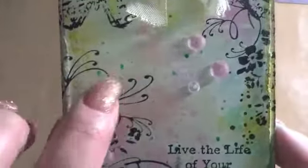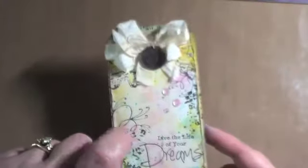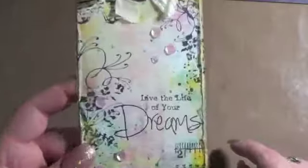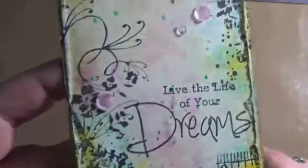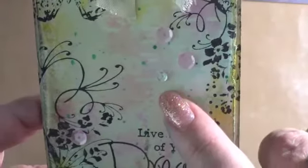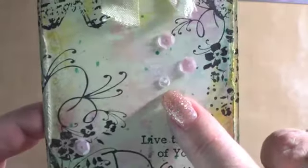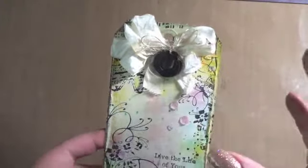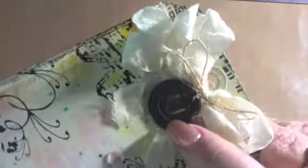And then I added — if you can see those little blue dots — I added some Mr. Hueys where I just kind of tapped off the color. And then I thought some sequins would be perfect, so I added some pink and clear ones in a couple different sizes. I love these itty bitty ones; they are from Pretty Pink Posh. It's one of my absolute favorites — they look great on everything.